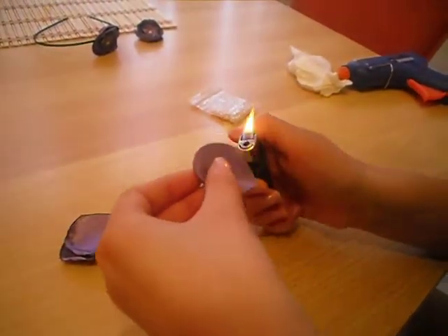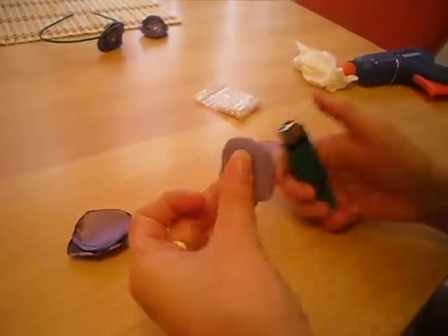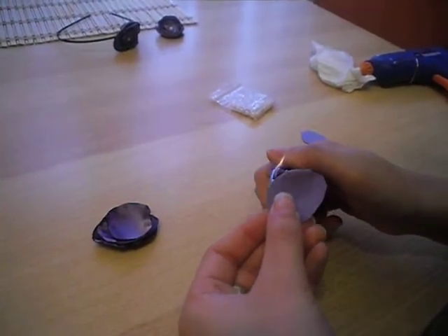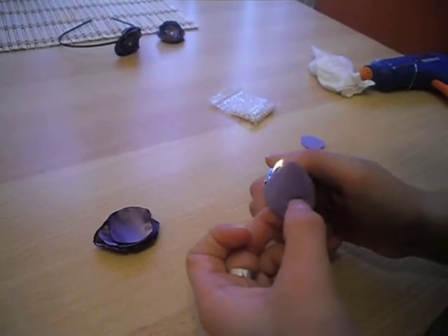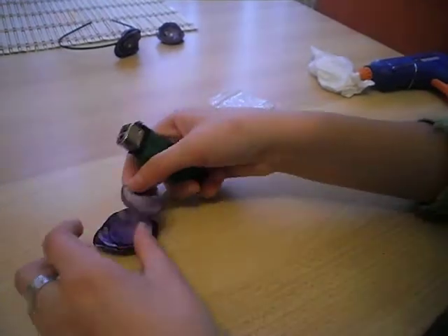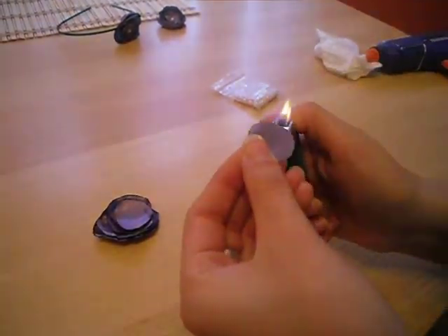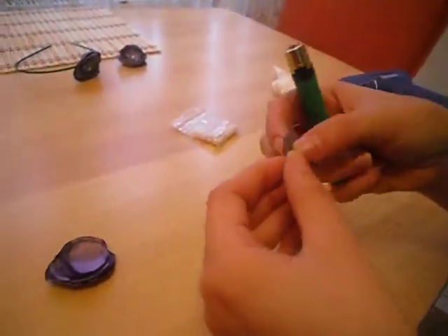You see I burned it too much — be careful so it doesn't happen to you. And two more pieces. These are little, be patient. And the last piece. When you make these flowers be careful with the lighter — you see my hand, I burned it a lot.